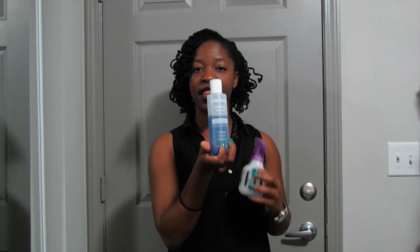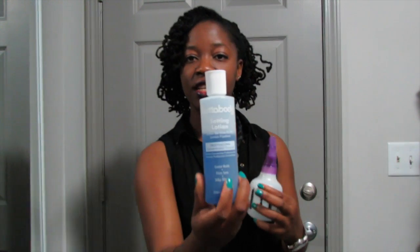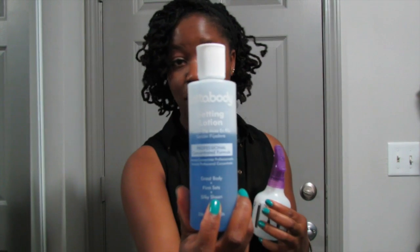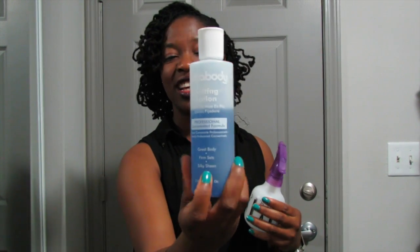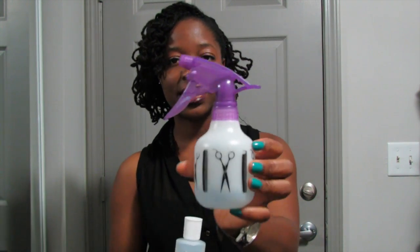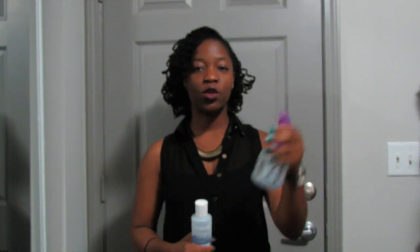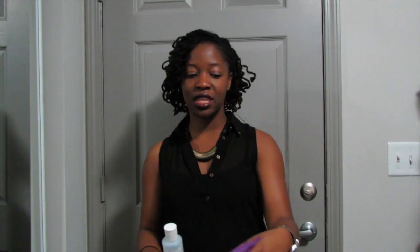I use water and this — the Loda Body Setting Lotion. This is available at any beauty shop. I always just go to beauty shops and grab a big tall one. This lasts me for a long time because you dilute it with water. When it's diluted, I put it in a spray bottle and spray from the root to the tips of my hair.